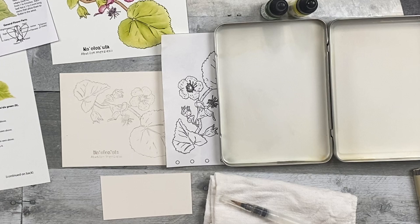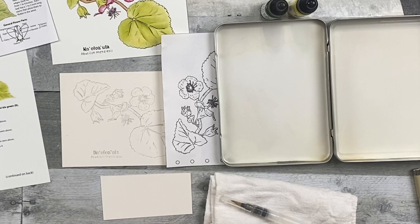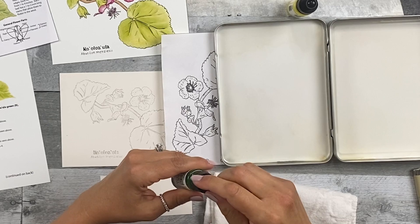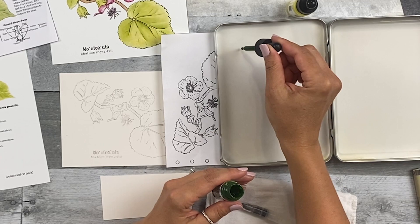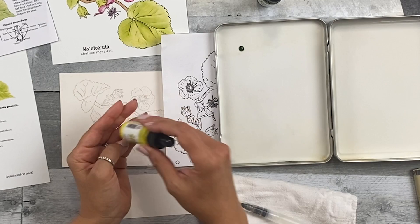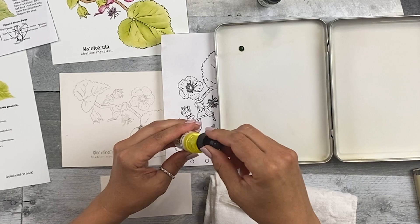Step two: paint in the whitest, lightest layer of Ko'olua green, yellow, brown, and pink. First, mix the Ko'olua green. Take one drop of 23H sap green — make sure to mix it by shaking it, as the color pigment sometimes settles. Then add three drops of 1H Hansa yellow light. Mix that up as well.